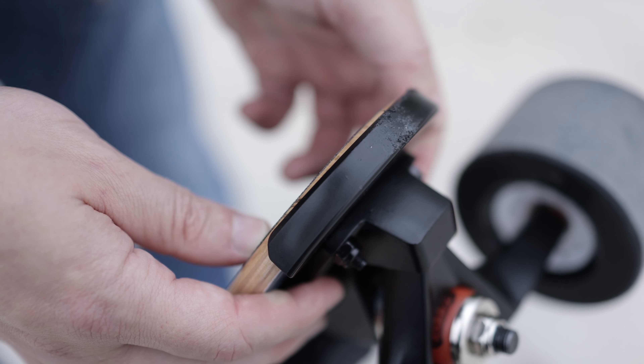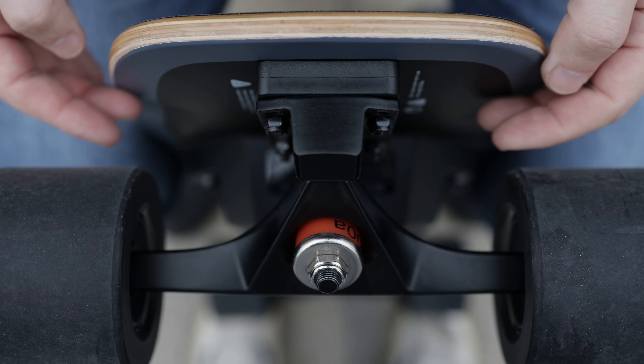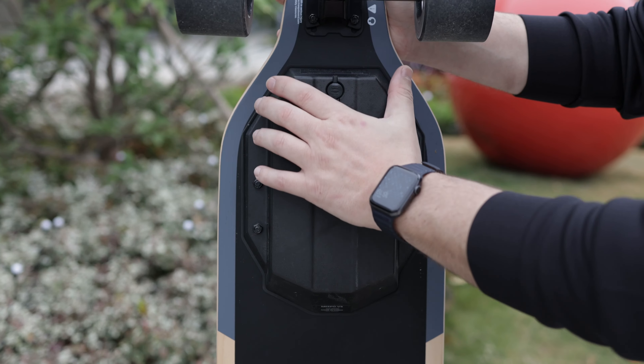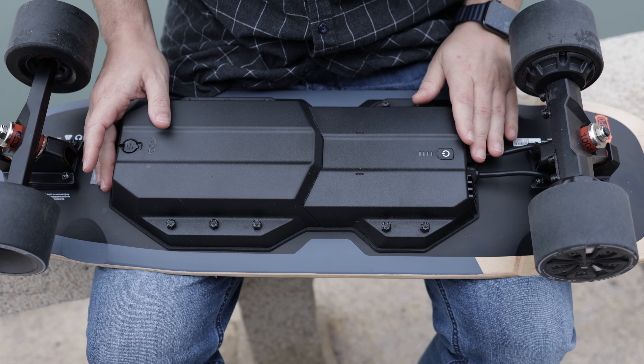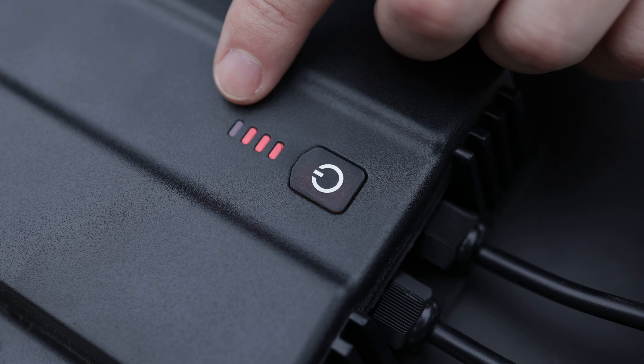The V5 has nose and tail guards. The Mini 5 has trucks, risers, and wheel flares for better turning while avoiding wheel bite. The V5 has a separate ESC and battery compartment, while the Mini 5 has both in a single compartment. They both have an LED indicator, which is very useful to check your battery levels without having to turn on your board and check on the remote.